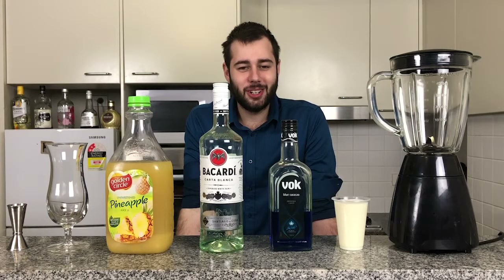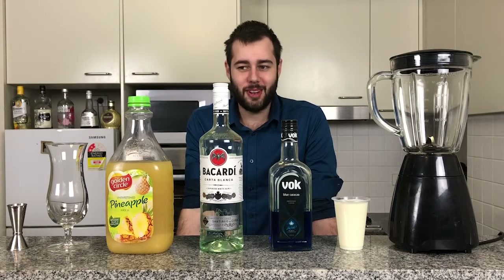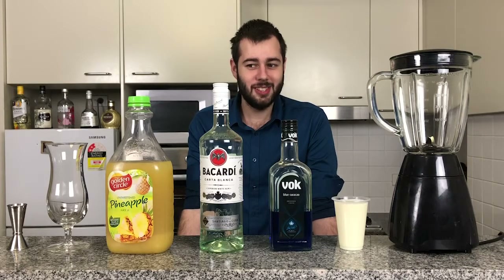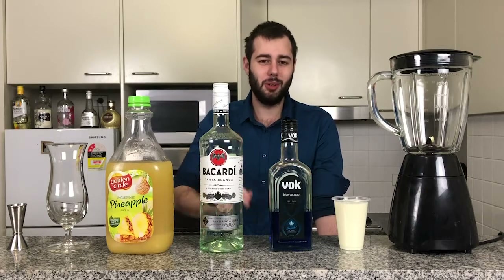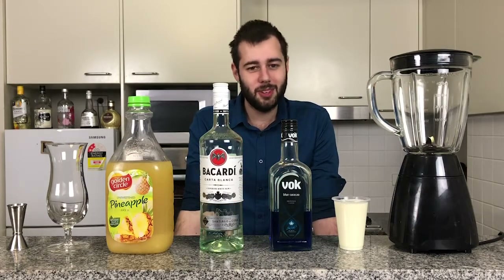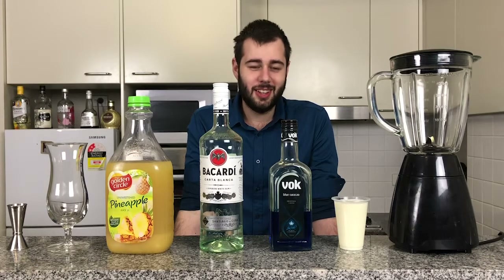I hate to break tradition, and I'm probably going to get a lot of bartenders crucifying me for this, but we're making a slight variation — we're adding just a little blue curaçao to make it a bit blue. You'll see it later on. In the meantime, let's get started.